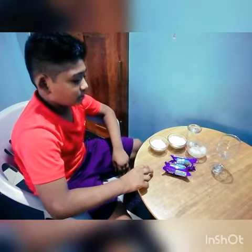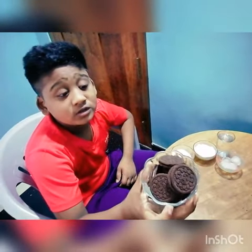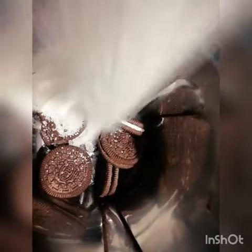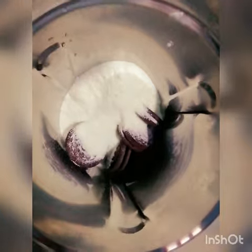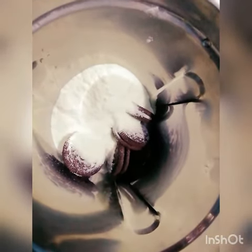First, we have to put the Oreo into the milk tea jar. Now we have to put the sugar into the jar. Now we have to put the milk powder. And now we have to put the water and ice cubes.